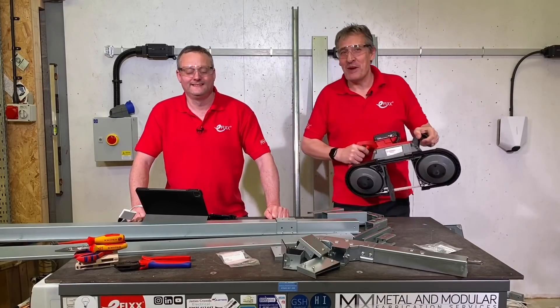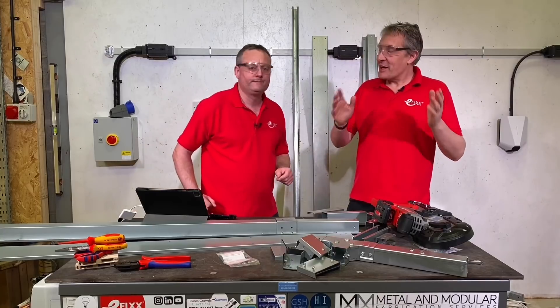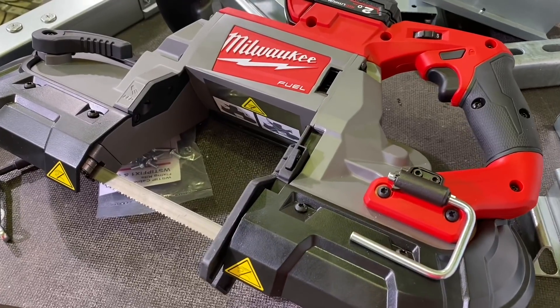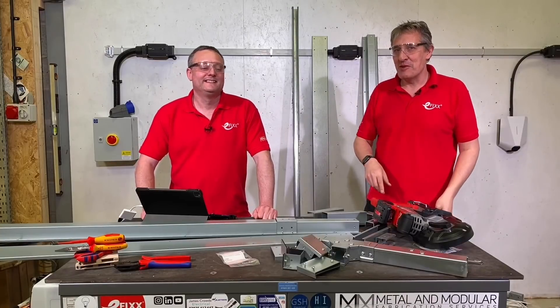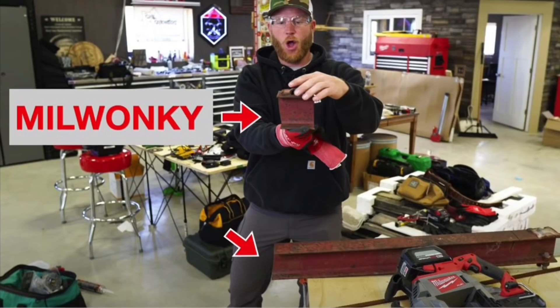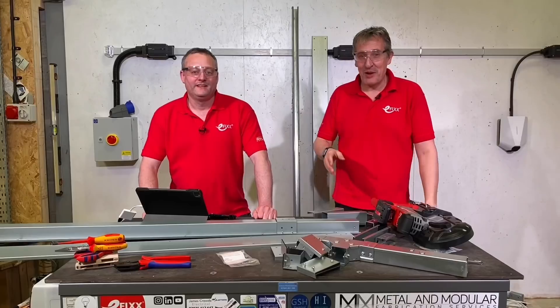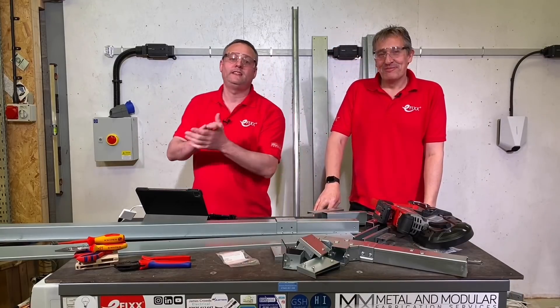Today we're turning good metal into scrap with this Milwonky deep cut bandsaw. I thought it was Milwaukee. You're right Gary, it is Milwaukee. Someone out there had a little bit of a challenge with it and hence wonky metal was what came out of it. So we're going to try and do a better job with it today — or it might be the case that you can't cut it straight using this bit of kit.